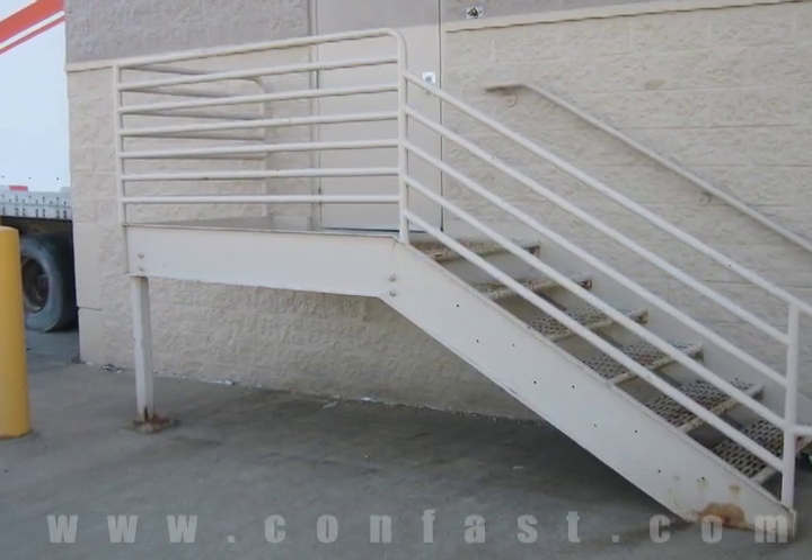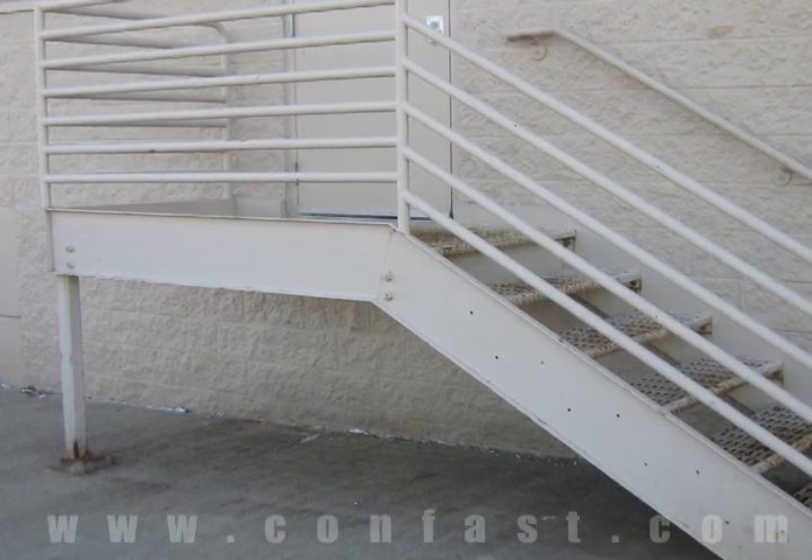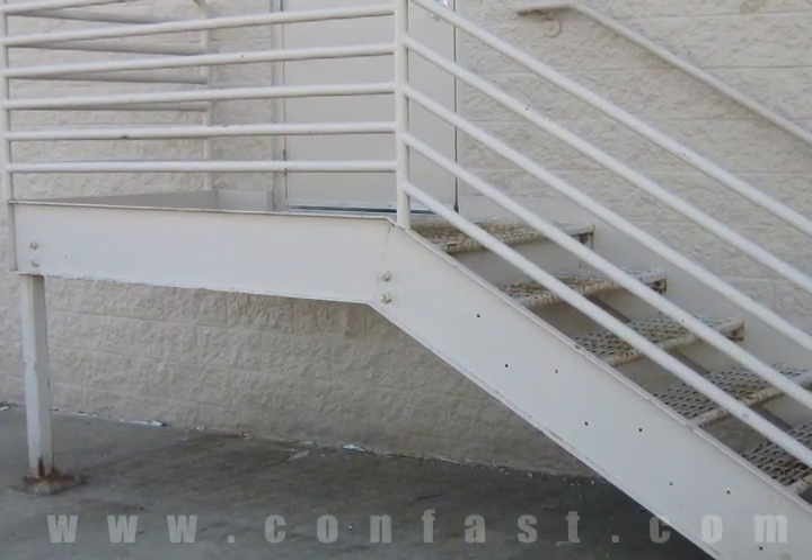A stair landing can be fastened to concrete using sleeve anchors. Order your sleeve anchors online using promo code CONFAST for a 5% discount.